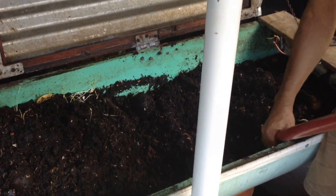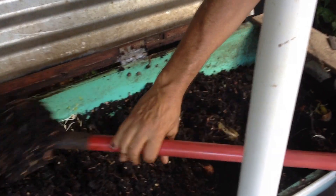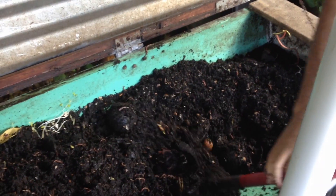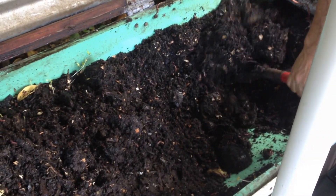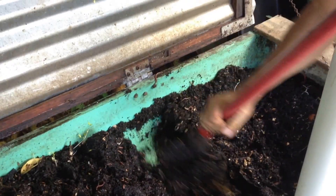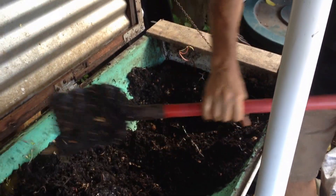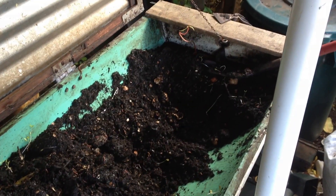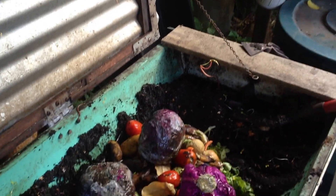So we're getting this out of here right now. It is a beautiful process because the worms are the ones that do all the work. All I do is make sure they're kept fed well and then they do everything else for me. So after I get my area clean where I want to dump my veggies in, I take the veggies and put them inside.